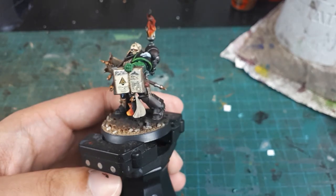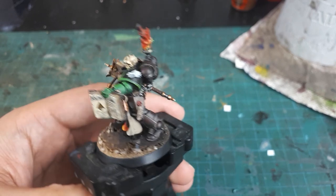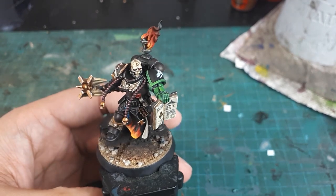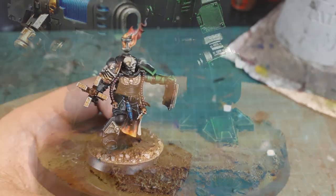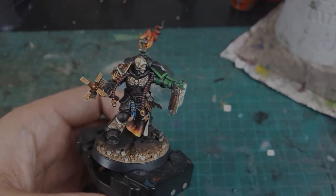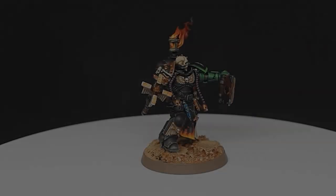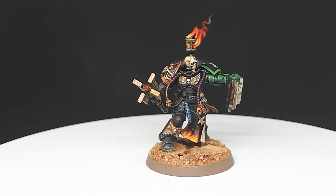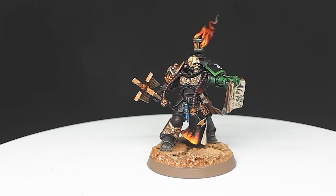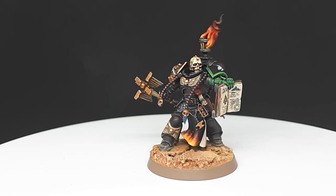And finally, the paintwork of this chaplain is complete. All that is left to do is the base, which I'll do in the desert scheme of my Firekeepers Salamanders Army, and add some additional decals. And lo — the Firekeepers' Master of Sanctity, Garakistaius, is complete, ready to march forth chanting his Catechisms of Fire.